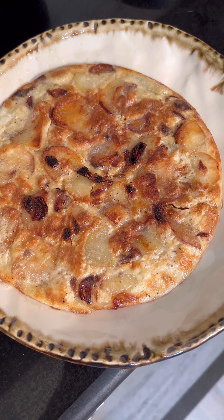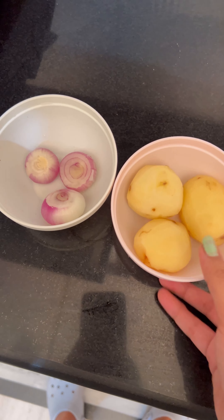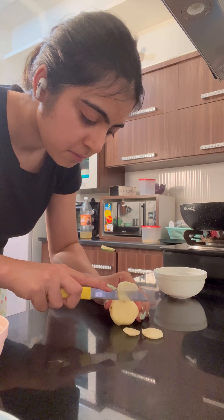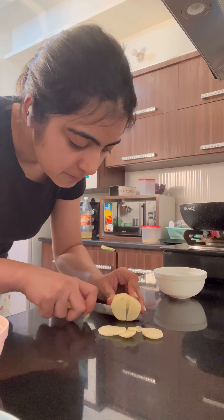Have you ever heard about Spanish omelette? I heard about it recently and you know how many new things I like to try, so I will try it and tell you how to make it. I tried it in this way — what do you think?